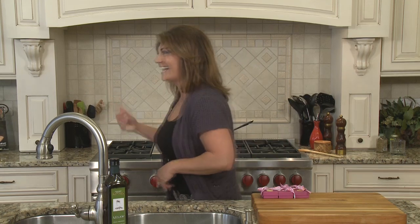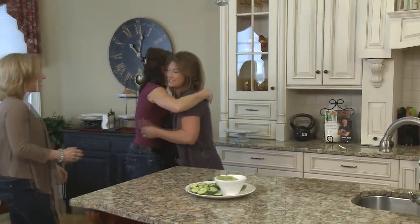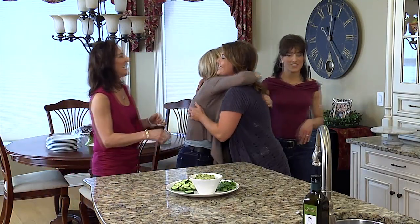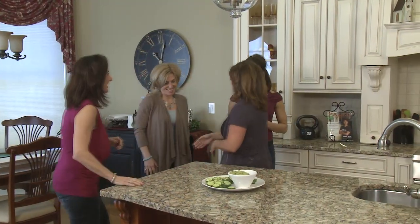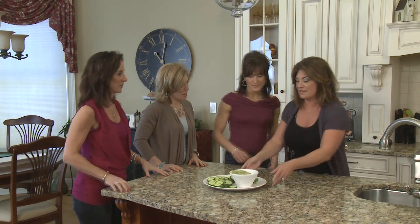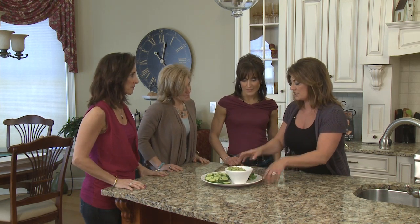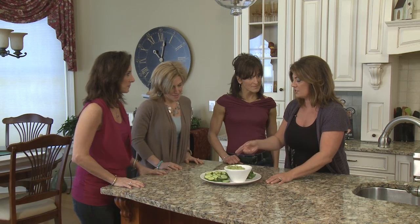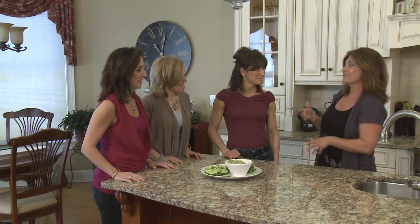The girls are here! Thanks for coming — I have a great lunch planned for you. How do you girls feel from all those kettlebells this morning? Well, what I made this morning before I went to the gym is some guacamole — I just finished it up with some cilantro and some cucumbers. I thought I'd make you a light snack before we have the great lunch I have planned.